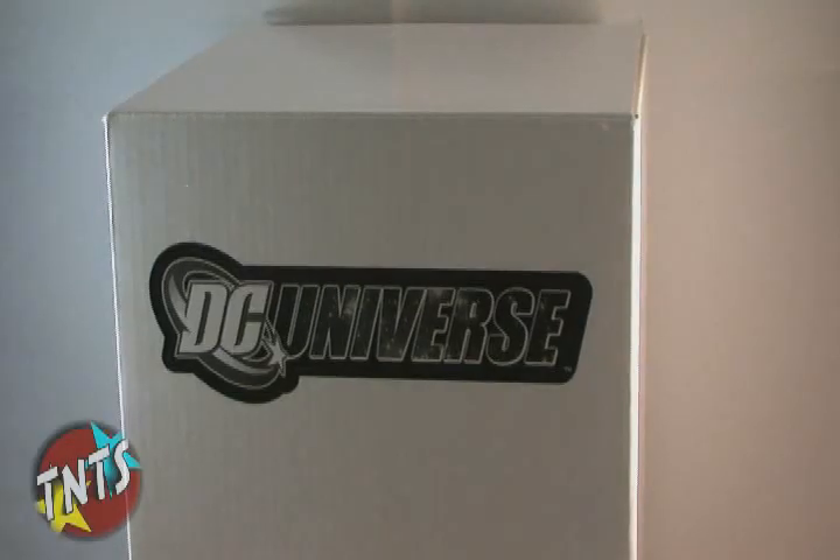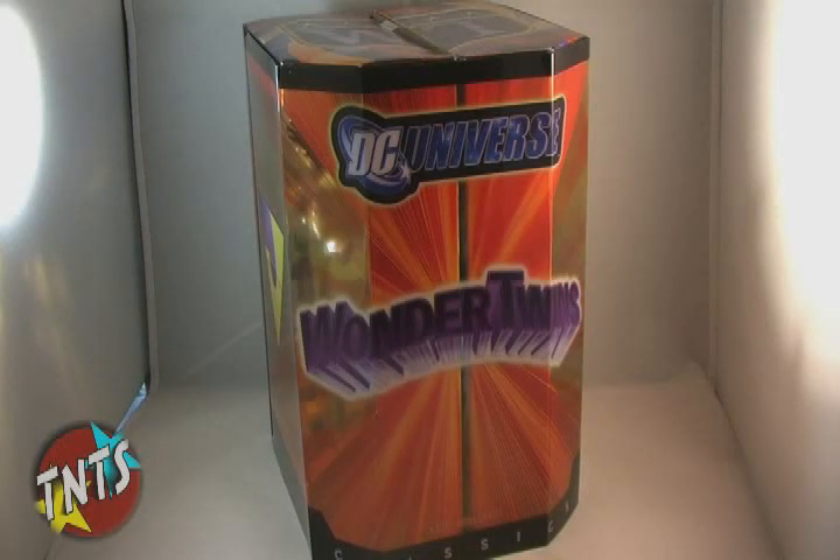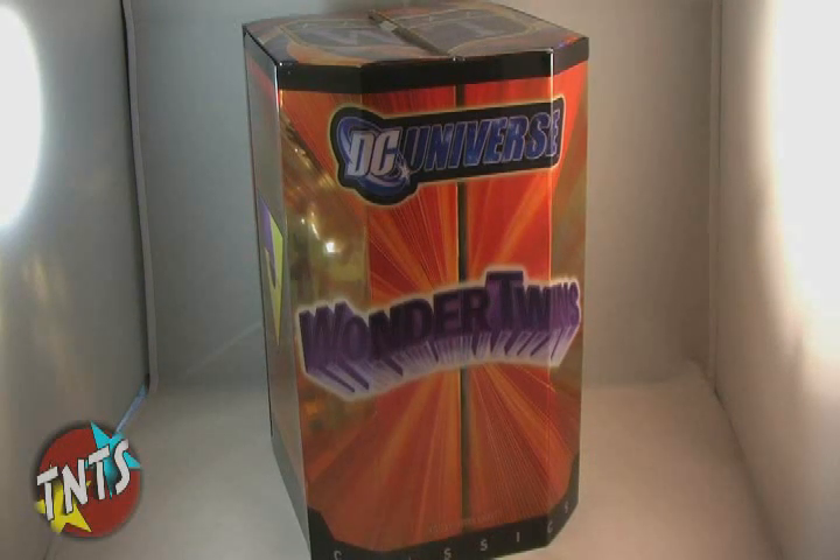The Wonder Twins made their debut in the 70s as part of the Super Friends cartoon series. With the ability to change forms by bumping fists, Zan and Jayna have become a famous part of pop culture. And now, thanks to Mattel and the Four Horsemen, those lucky enough to pick up this exclusive set can add the twins to their collection of DC Universe figures.